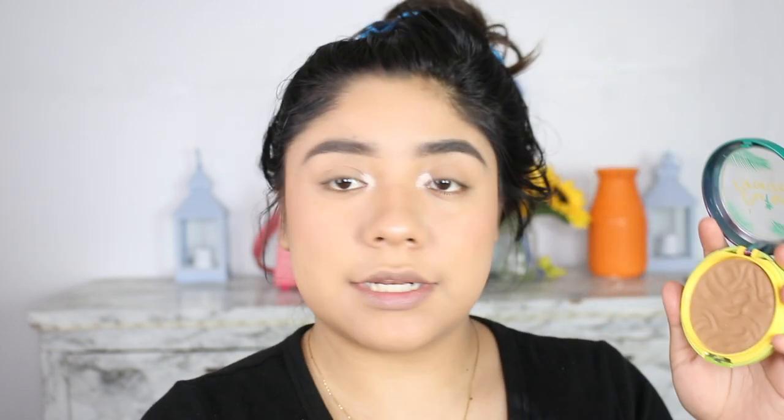And now grabbing the same bronzer and grabbing any fluffy brush, we're just going to be applying some of that here.